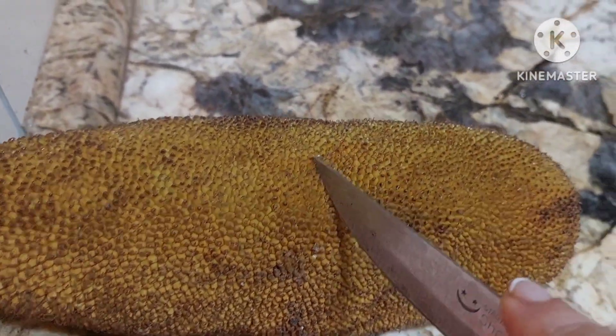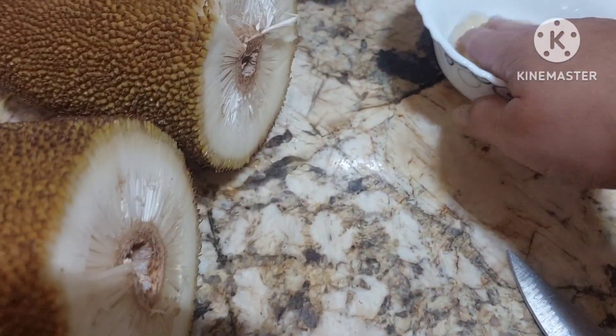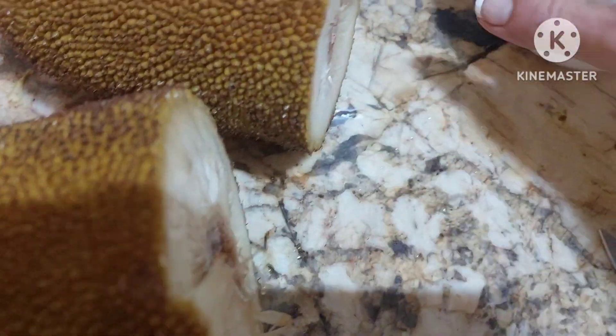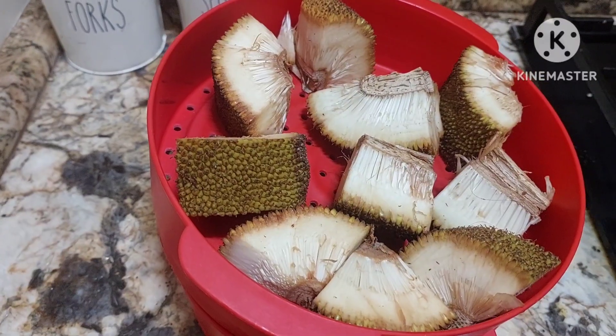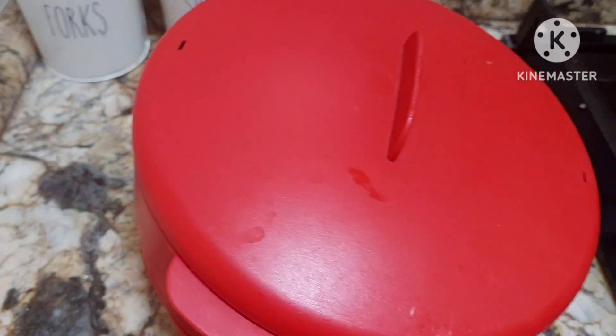I have the jackfruit here. We shall cut it open. We shall apply oil. I have a mogu box — we will just close it and steam it.